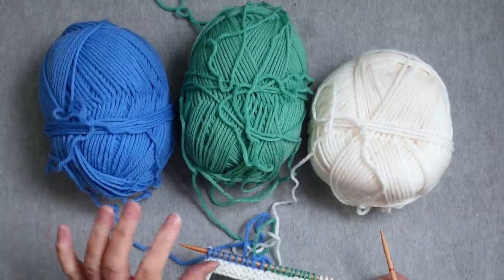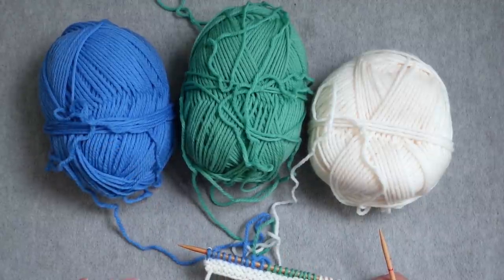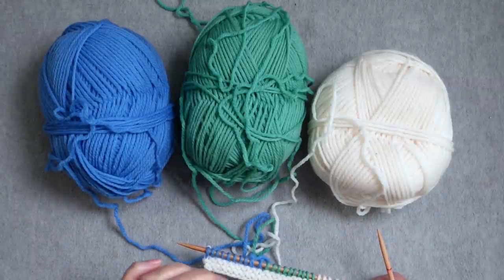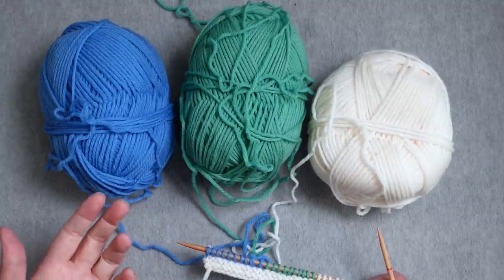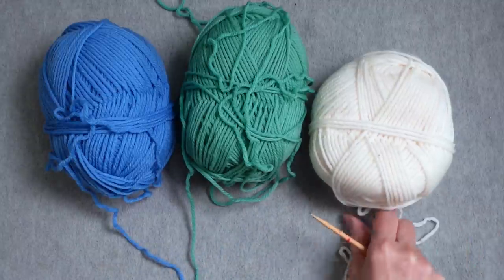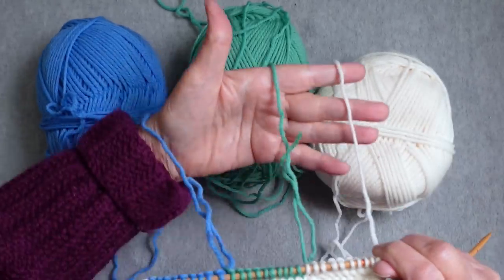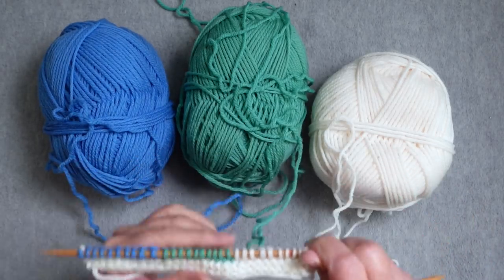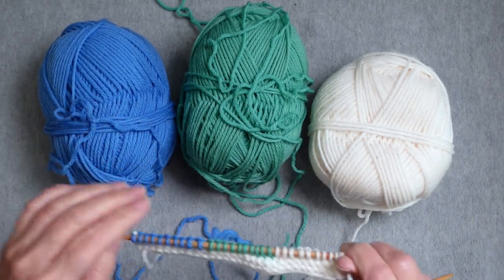It doesn't require winding off separate smaller balls of yarn and is most useful if you only have a few color changes in a row. Theoretically there's no limit to the number of balls of yarn you could have, but there is a practical limit. I have three separate balls feeding directly, nothing is tangled, and everything is coming directly off the yarn. I'm starting a right side row with everything in the correct order.